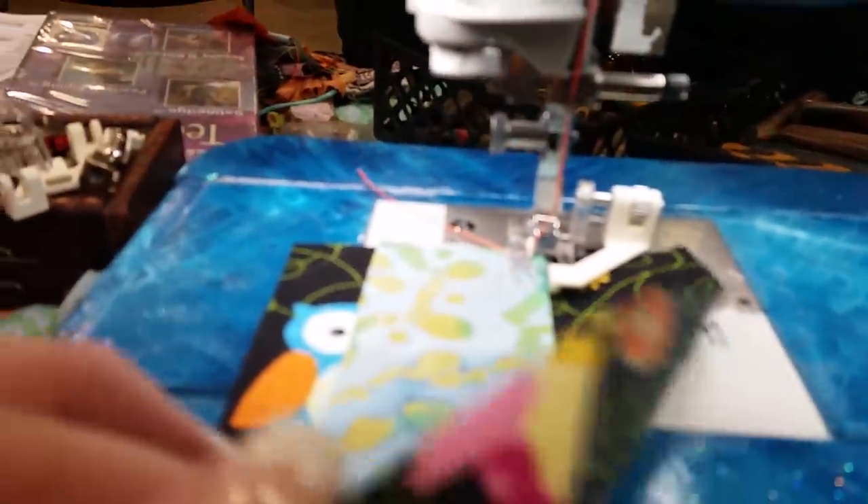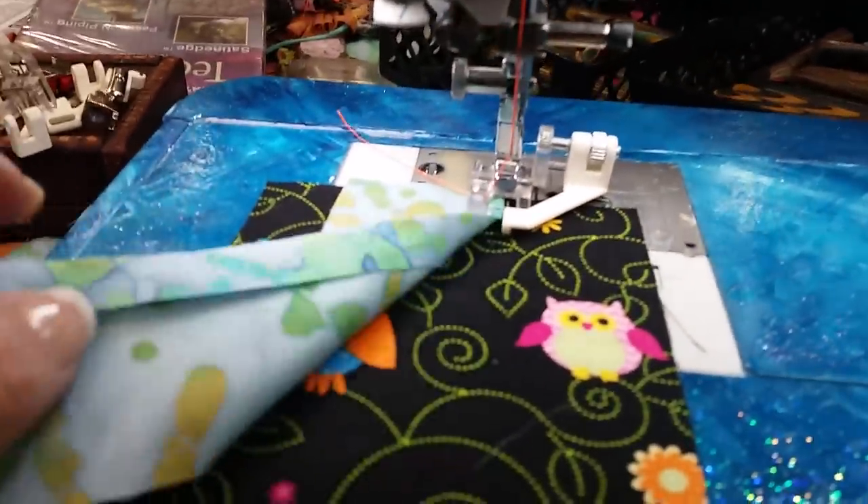This is the satin edge foot, and what I have it set on is a zigzag stitch at a one width, and a point three on the zigzag stitch. I'm using 40 weight polyester, and this is just a folded piece of fabric.